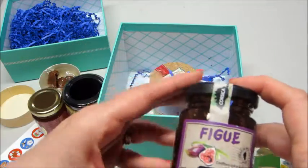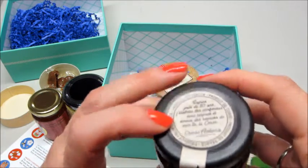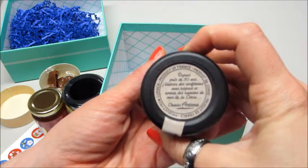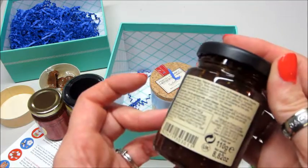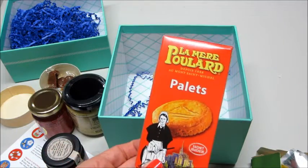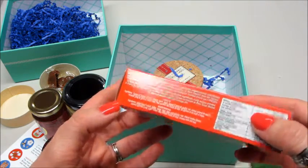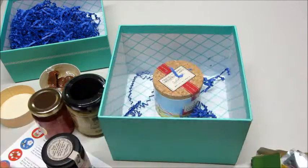Then we have — I guess some kind of jam. Very interesting. And then these little — I guess they're cookies. They look like butter cookies, yeah, little biscuits. Which are probably really good.